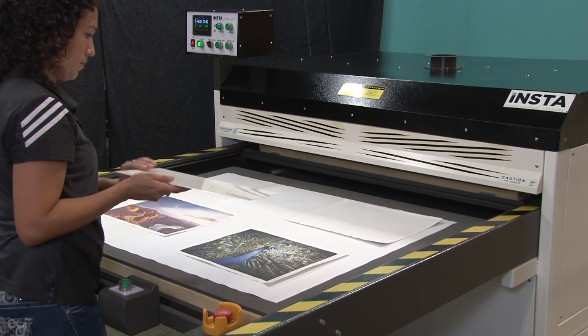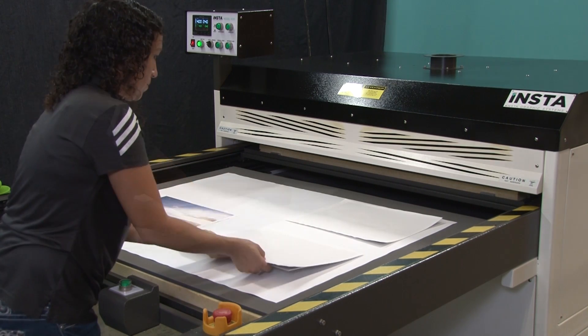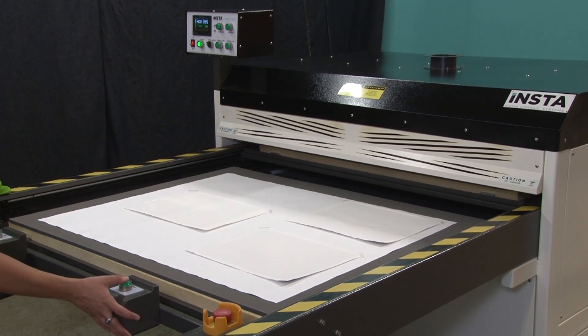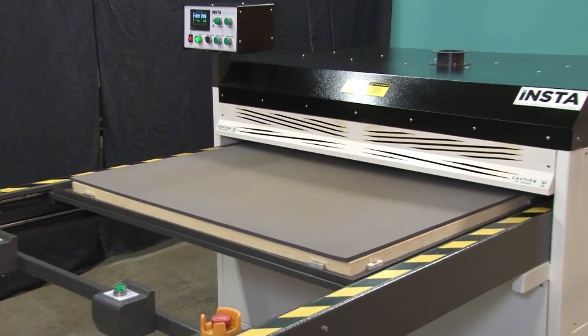We will repeat the steps until all the images are laid out on the press. When ready, begin the heat transfer process. For the heat transfer to photo metal, we will be pressing at 400 degrees Fahrenheit for 95 seconds.